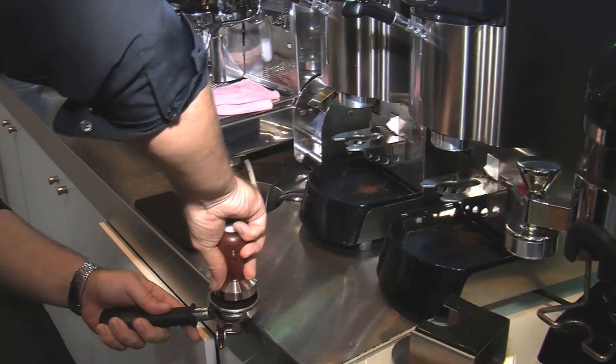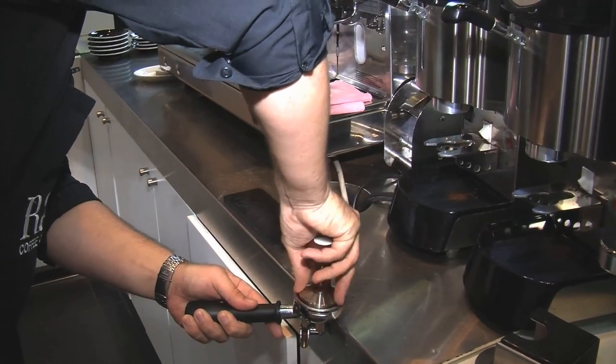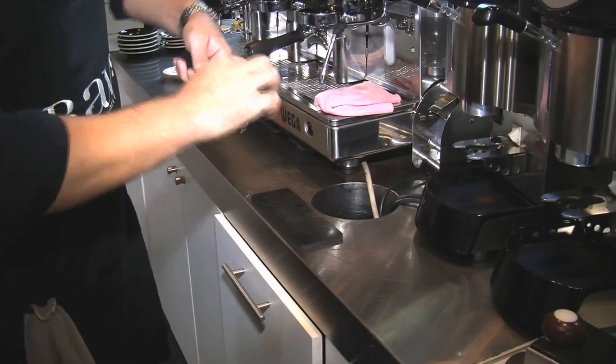The next thing is to make the coffee perfectly level. I'm using a stainless steel tamper to level it and then placing pressure onto it so the coffee's perfect. Then cleaning off the outside.